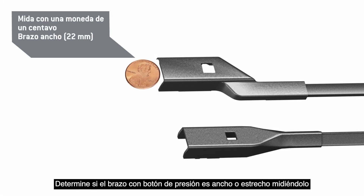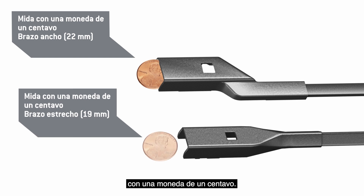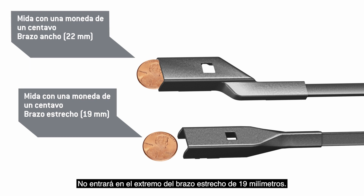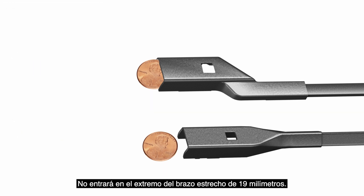Determine whether you have a wide or narrow push-button wiper arm by measuring it with a penny. A penny will fit snugly into the end of the wide 22-millimeter wiper arm. It will not fit into the end of the narrow 19-millimeter arm.